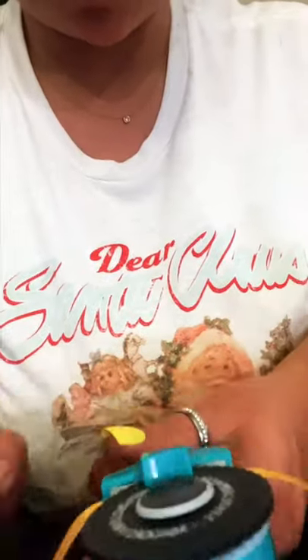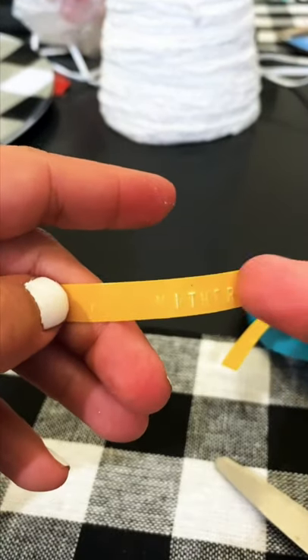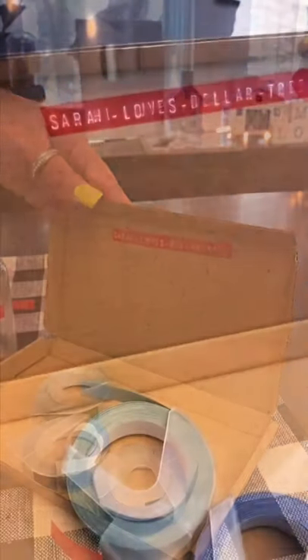It was not easy to use. It would write over itself, the placement was off, and some of the numbers and letters wouldn't show up. It took me a while, but I also have a Cricut machine and that is just so simple compared to this. But it looks super cute on jars — it would be good for organizing in your kitchen, your pantry, your fridge, so I do love it.